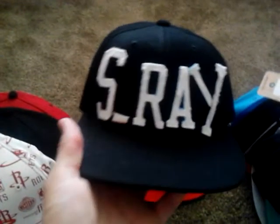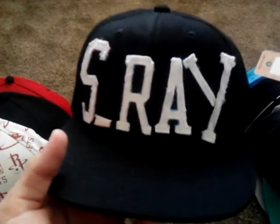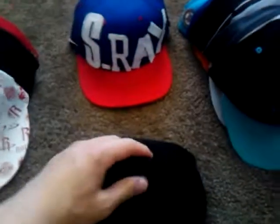Here's S-Ray — this is a hat that I made. I found these letters off jerseys and decided to put them on this plain black hat, because it's my name. And I put the NBA patch there. I was gonna add some more stuff to it, but I haven't yet. I will though.